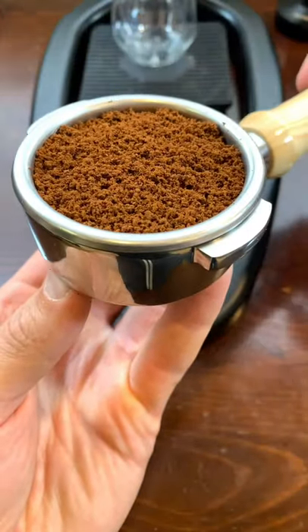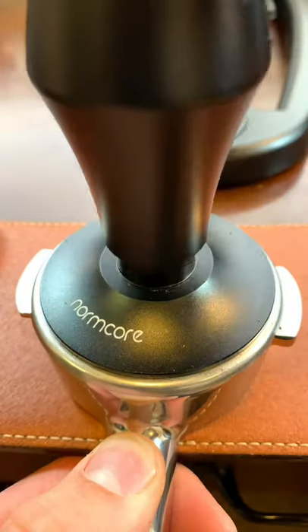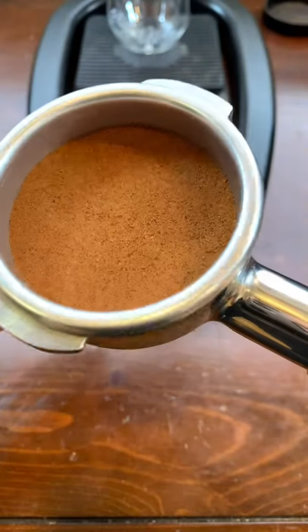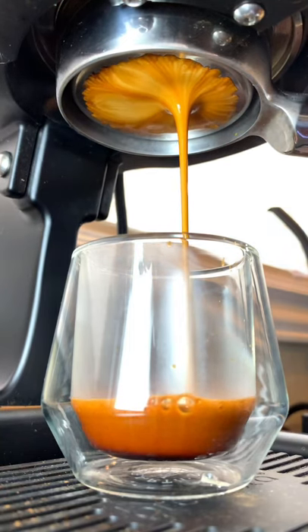When we're done with our WDT tool we can give the portafilter a couple good taps to collapse any remaining channels, and then we're ready to tamp. Look at that nice evenly distributed puck. Now we can lock our portafilter into the Flare 58 and get a really nice extraction of our espresso.